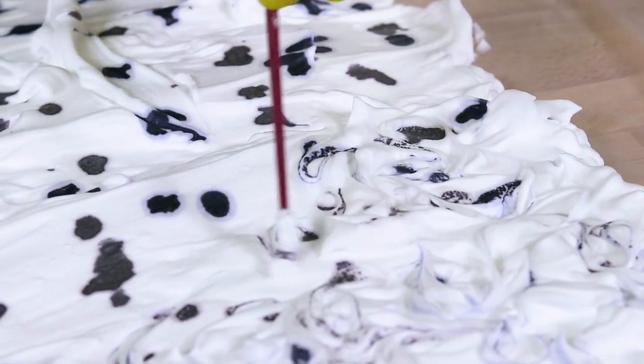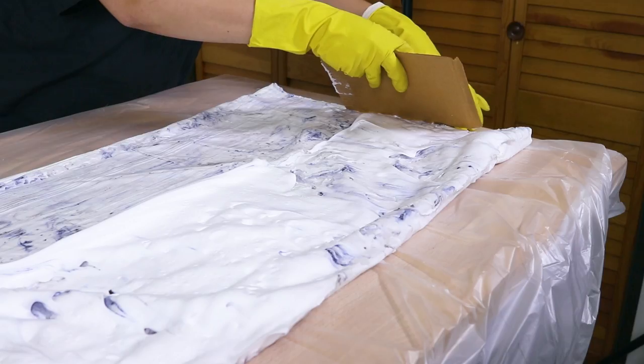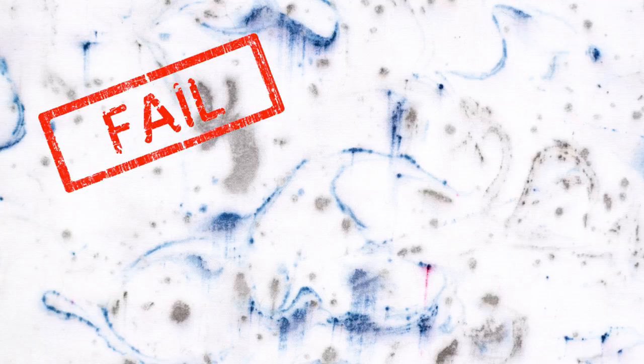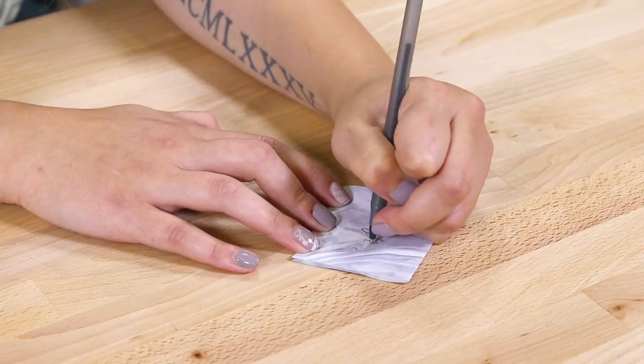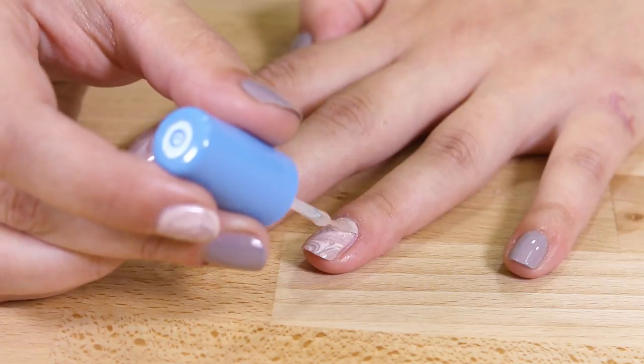I noticed with the first technique that the dye congealed a bit on the shaving cream surface. When I went to swirl it, it clumped up a bit and that translated onto the fabric. And remember what I said about being careful not to press down too hard when wiping away the shaving cream? Make sure to listen to that advice — nice and gentle. You can marble more than just fabric: why not create some cardstock or water marble your nails with nail polish? What do you think about this whole marble trend? Let us know in the comments below, and thanks for watching this OFS project.